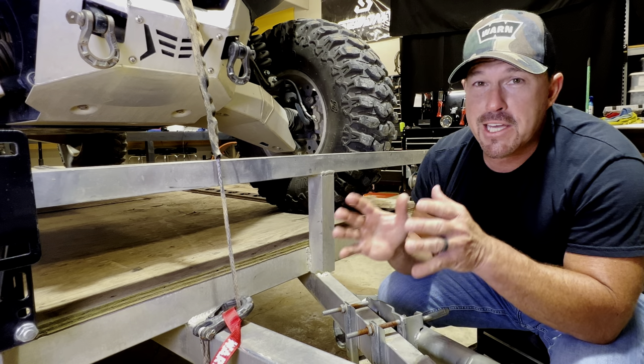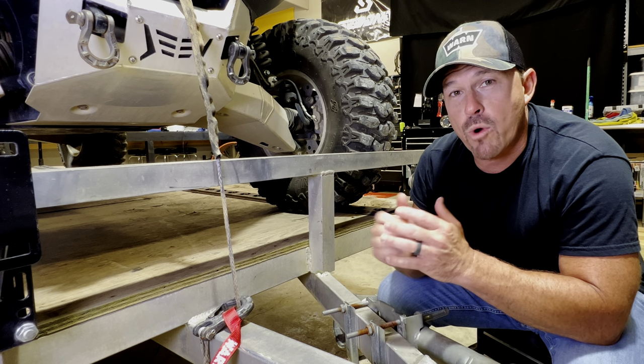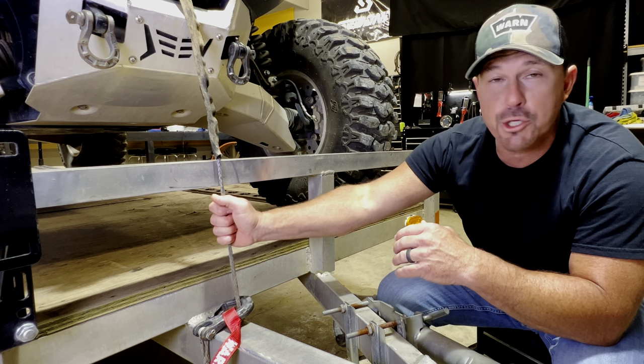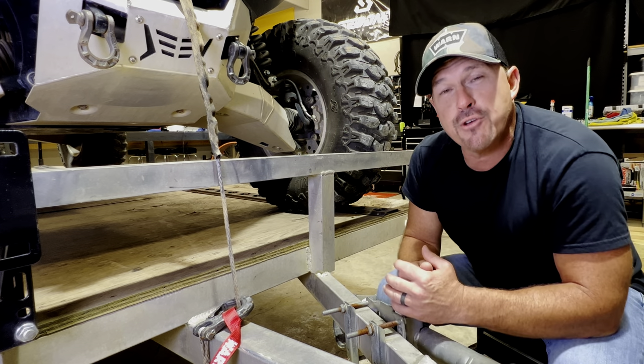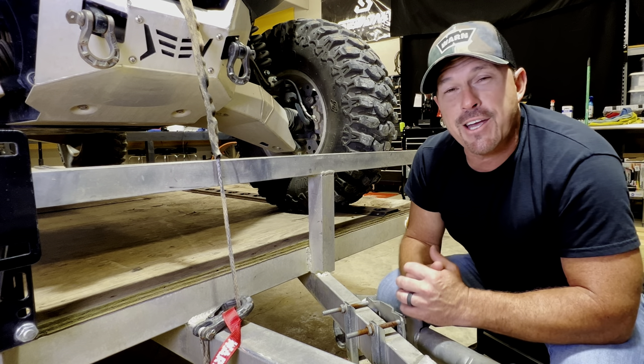I'm pretty sure that Nick answered everybody's question on whether or not you can use your winch to secure your ATV or side-by-side to your trailer when you're going down the road. If y'all have any more questions, feel free to hit me up. We'll see y'all — take care, have a good one.